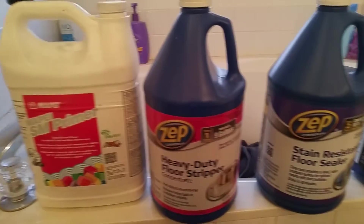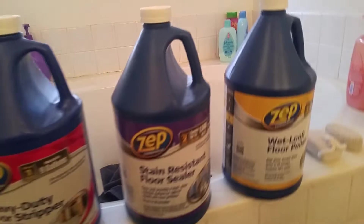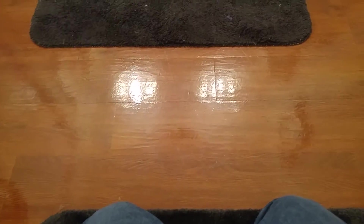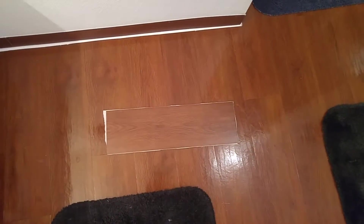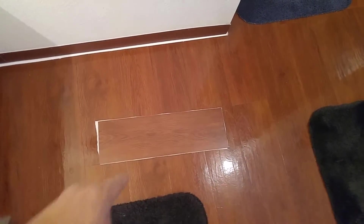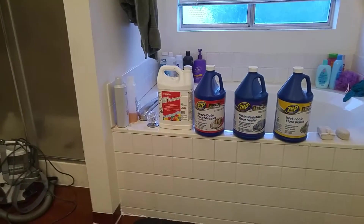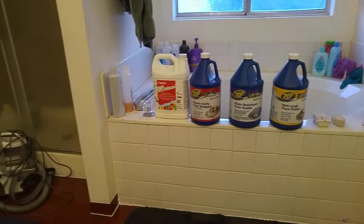I got them all at Lowe's in big jugs. That gave it a nice shine and gloss — you can see the reflection of the light there. This is what the plank looks like, and with the polish you can see how much of the shine came back. My suggestion: put the primer down first, obviously, and then do all this other stuff.